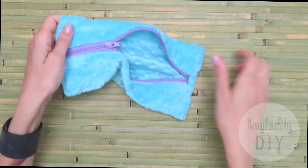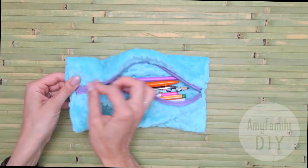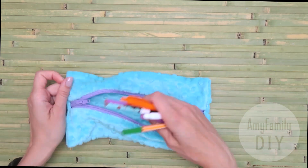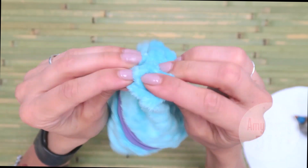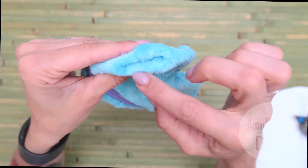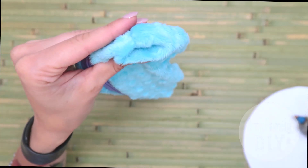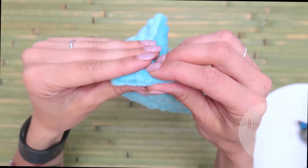This one also comes out really cute — you can just grab and use it. Same as in the previous version, you can make it 3D if you want. Open the corners, tuck them in, and glue the seam. Unlike the first version, here you will have 4 corners instead of 2. That's how quick and cool it can be.